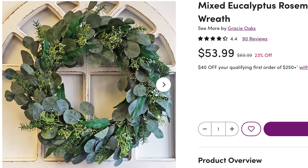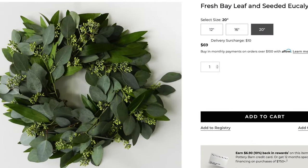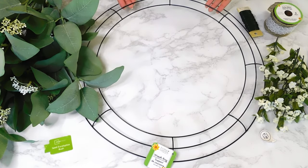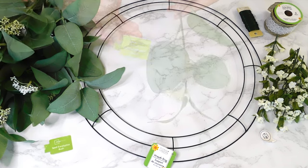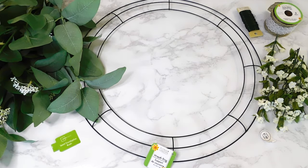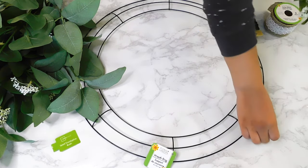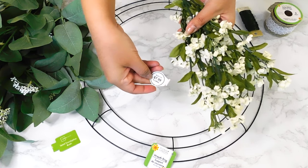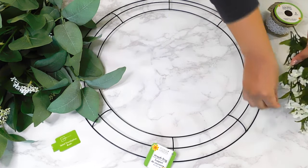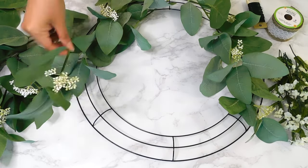For our first high-end dupe today, I wanted to make a eucalyptus wreath. As you can see, they can get very very pricey, so I decided to make one for cheaper. I'll be using this metal wreath form from the Dollar Tree as well as eucalyptus leaves from Walmart. I'll also be using some cute little white floral picks from Hobby Lobby — original price $7.99 but I got them for 50% off — and some floral wire to secure our leaves on the wreath.